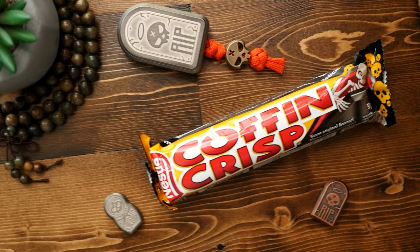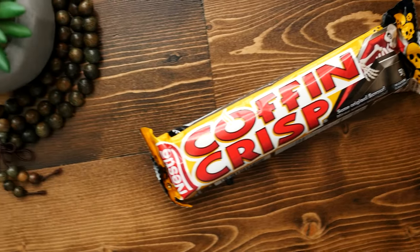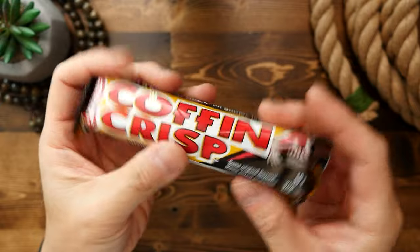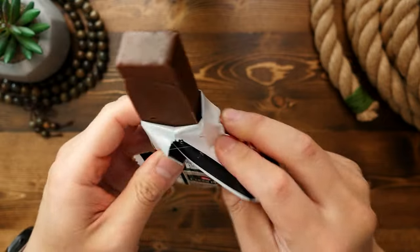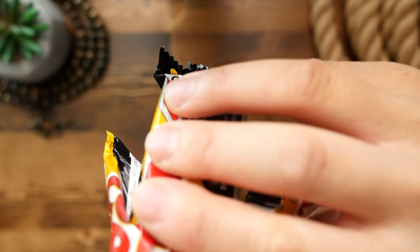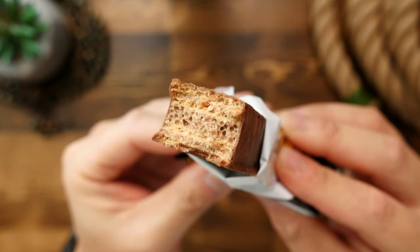For those of you that stuck around, here's a little bonus — my review of a distinctly Canadian treat: the Coffee Crisp, but in this case the Coffin Crisp, seeing as how it's spooky season. If you haven't had the pleasure of trying one, let me educate you. What we've got is a candy bar with an outer chocolatey coating, and inside that we have alternating layers of vanilla wafer and a foamed coffee-flavored soft candy.